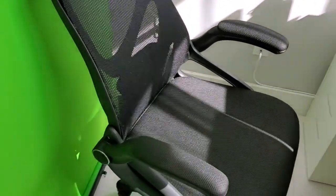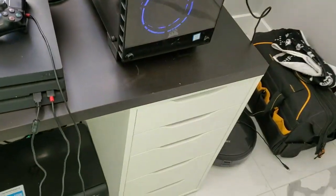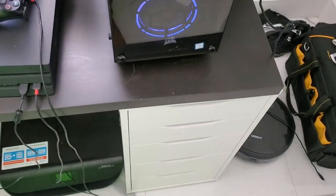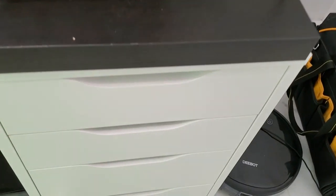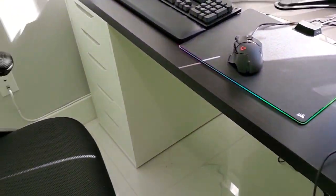The desk is an Alex Linman IKEA desk. It has five drawers on this side and five drawers on that side. The desk isn't actually attached to the drawers — as you can see it's not flush up against it, which is something I should have fixed prior to filming.